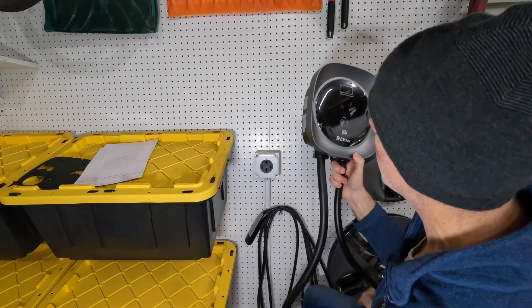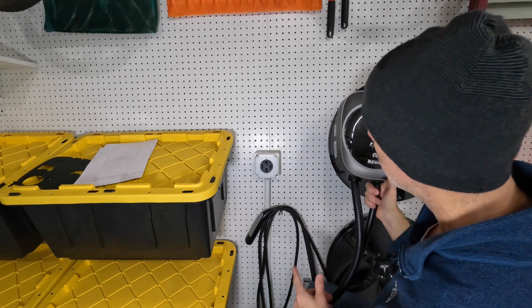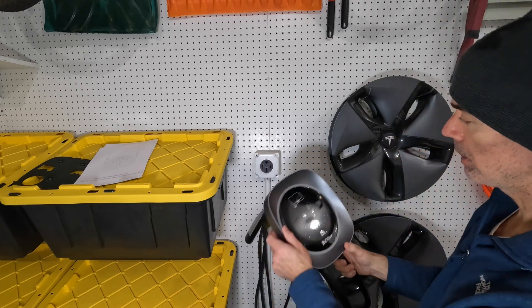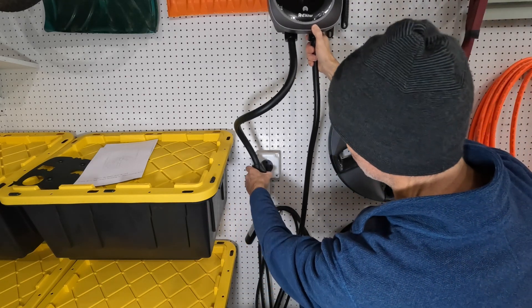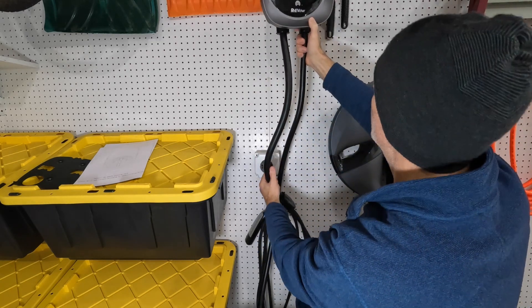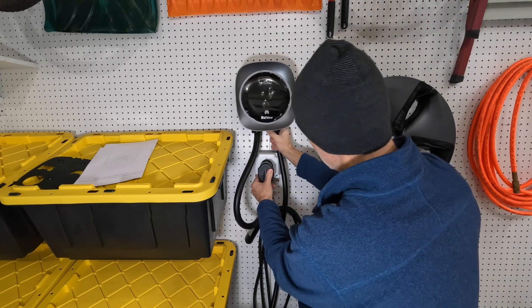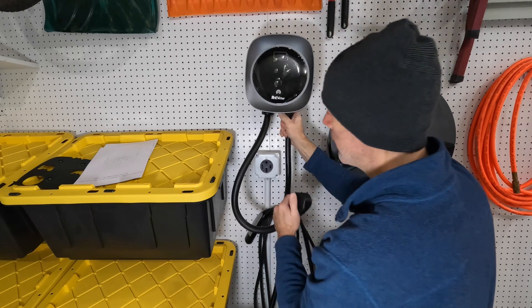First thing we've got to do is pick a spot on the wall, based on how the cord is going to plug into the outlet. Because I had the mobile connector, the neutral was better positioned on top. With this charger, the neutral is going to be on the bottom if you want the cord to hang straight. In my case that would put the charger way up high, so I'm going to loop the cord around to plug it in. These cables are actually quite stiff — and it being chilly in the garage doesn't help.